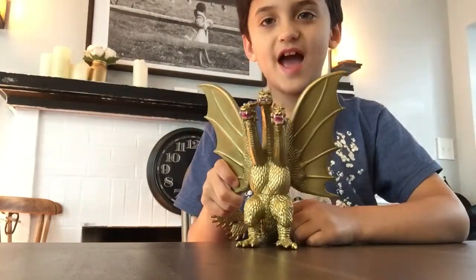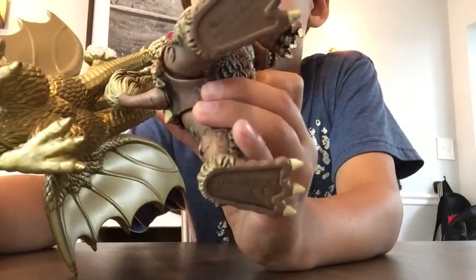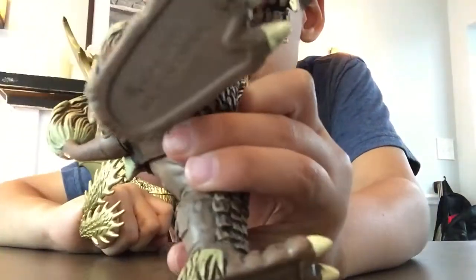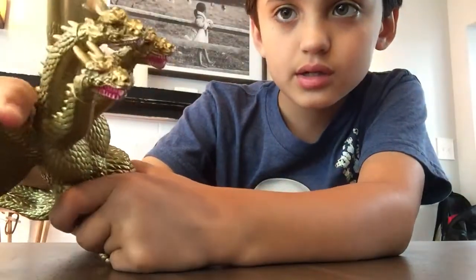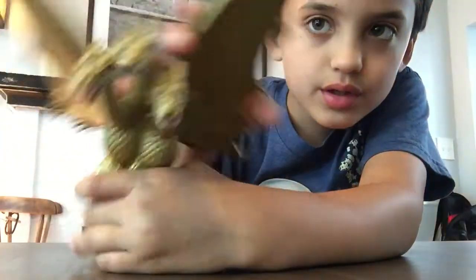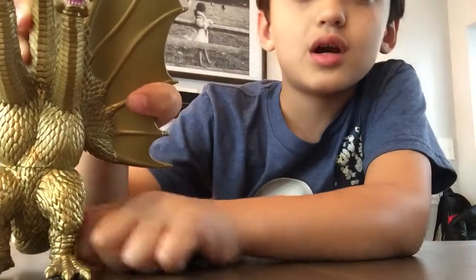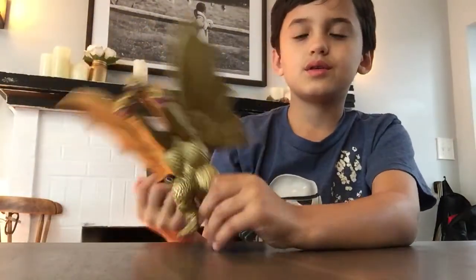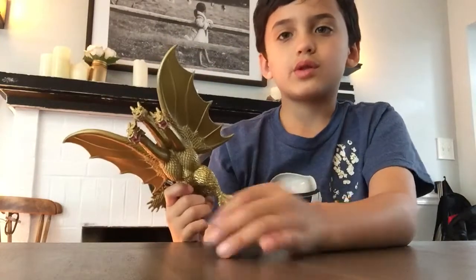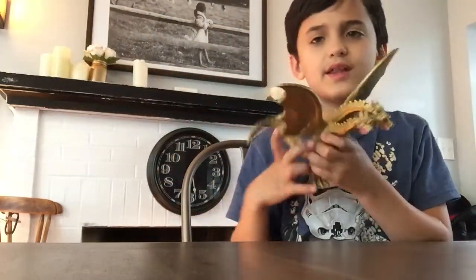Now we're going on to Ghidorah, the three-headed dragon. You can see on this it's a Bandai — and so was King Caesar. Bandai are my favorites, I love them. Here is King Ghidorah, and it's kind of cool how he doesn't have arms. I just watched the movie a few weeks ago and saw that he didn't have two arms — I used to think he did because I hadn't seen the movie in a long time. Yeah, that's King Ghidorah.